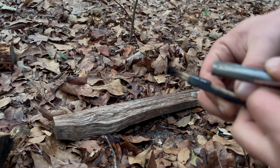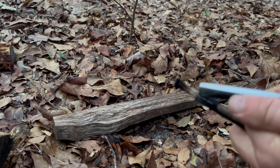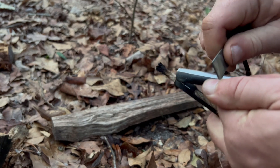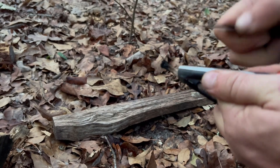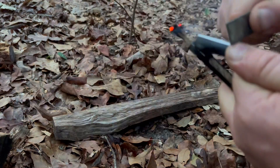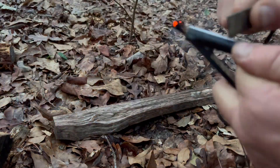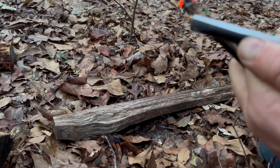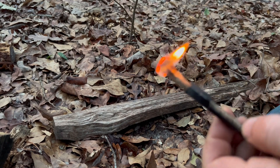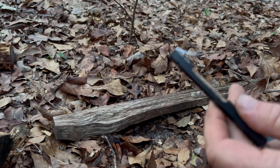Another way you can do it is hold it in one hand like this and light it that way. I think it's pretty cool — it's a lot like a trench lighter, obviously, and it's somewhat bushcrafty.